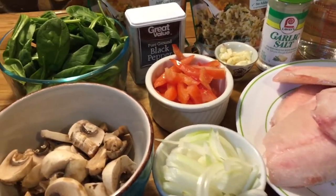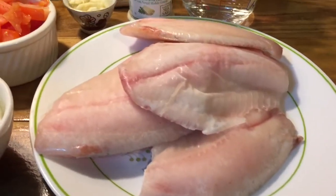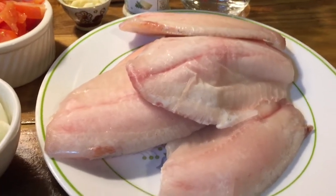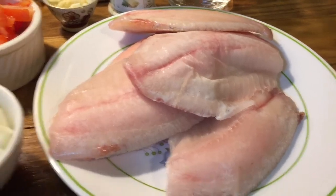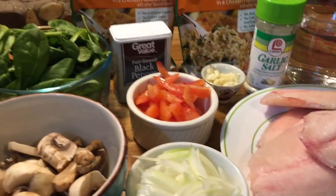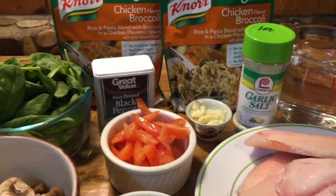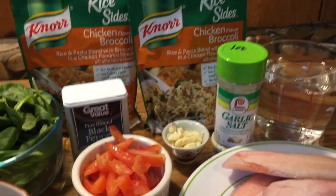So tonight everyone, I'm gonna cook a quick dinner for us and I'm gonna be using a filet tilapia. This is frozen still but I've put it out for about 20 minutes now. And I'm gonna do a one skillet recipe of this — I think I would call it one skillet fish and rice or something like that.